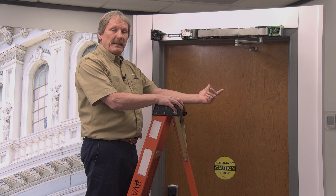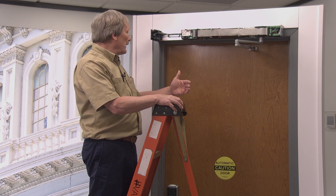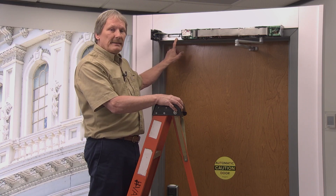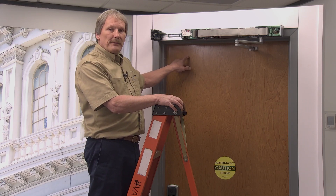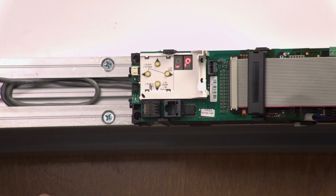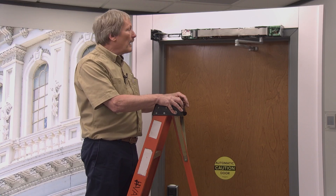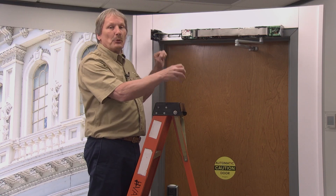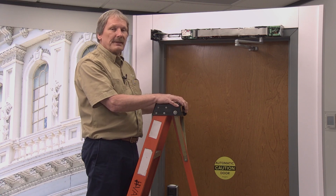We're going to tell it the reveal depth. On the push side, the reveal depth is the distance from where the plate is installed to where the face of the door is. On this particular application it's about four inches or so. And then we're going to tell it what size door we're on — this is a 36-inch door.